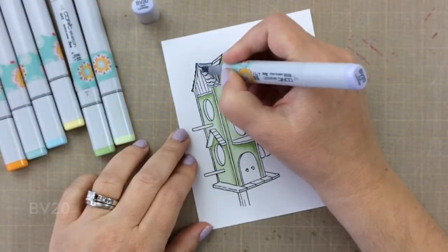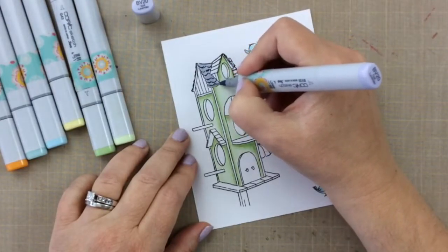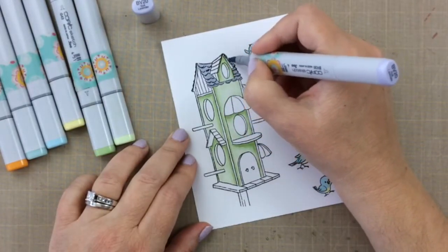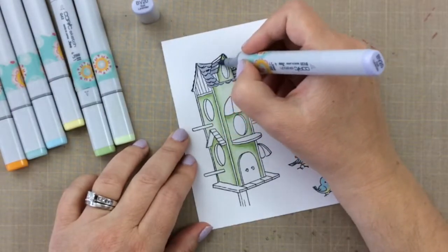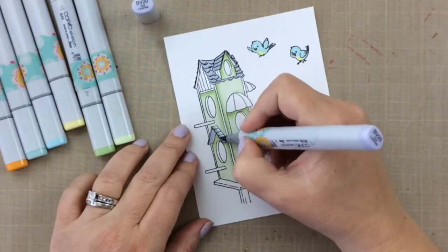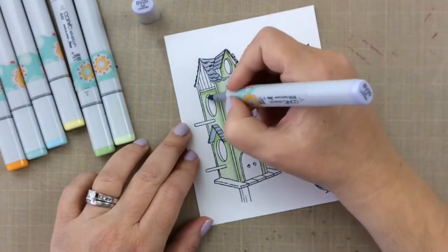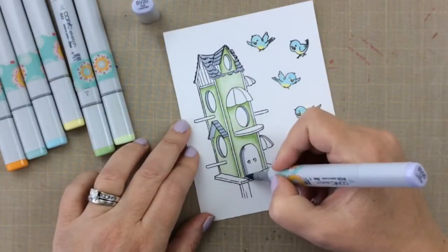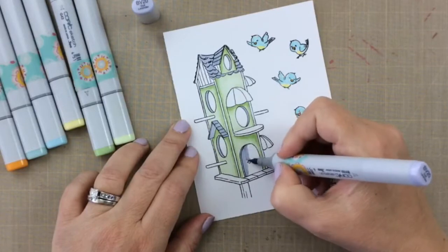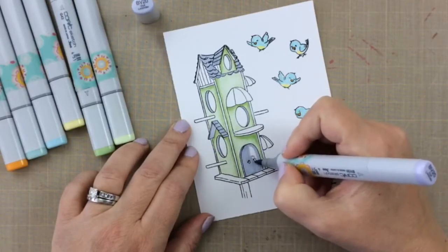I thought I'd bring in a little purple for the roof. This is BV20, and I'm going to add some shading with the V22. We're sticking with the spring colors here. You don't have to worry about coloring inside the actual bird holes — the little doorways and window ways — because when you cut it out, it will cut out those holes, which is really kind of cool.